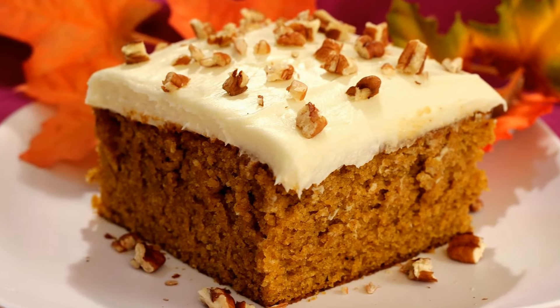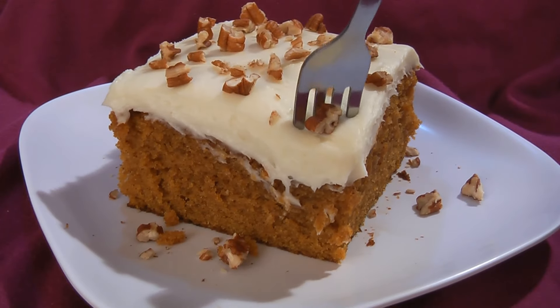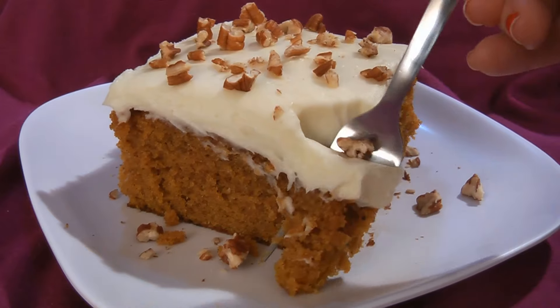Happy Thanksgiving! I'm Amy and today I'm making a pumpkin spice cake with cream cheese frosting. This recipe combines pumpkin, cinnamon, ginger, and cloves to make a delicious pumpkin cake. It's great for any occasion, from Thanksgiving to potlucks, or anytime you want something sweet.